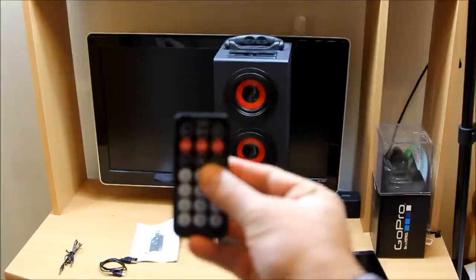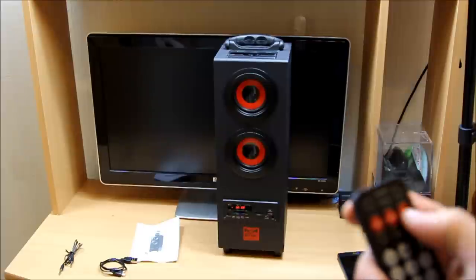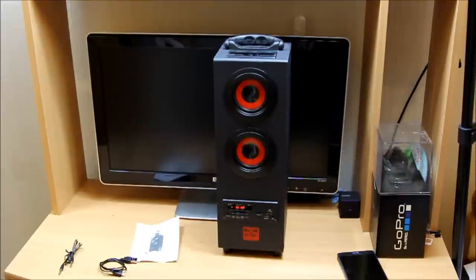I paused it using the remote control — that's how easy it is. You can hear the sound quality. I put it on a wooden floor which gives a bit of an advantage, but you can hear that it's cheap in terms of price but not cheap in terms of quality — honestly speaking, guys.